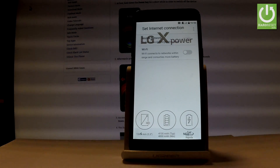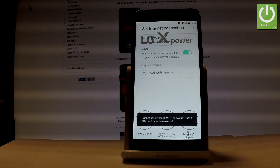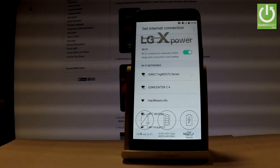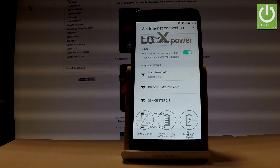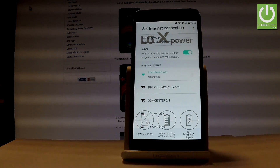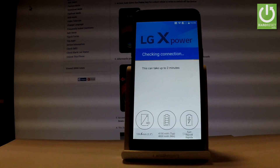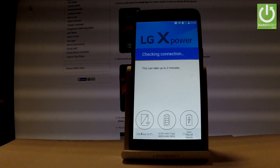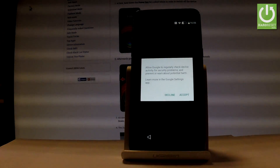Now you can connect your device to a Wi-Fi network. It's not necessary, but I usually recommend this step because you can do more with an internet connection. Let's connect to your Wi-Fi. The device is obtaining an IP address — then let's tap next. The phone is checking the connection, which can take up to 2 minutes, and the device is also looking for any updates.